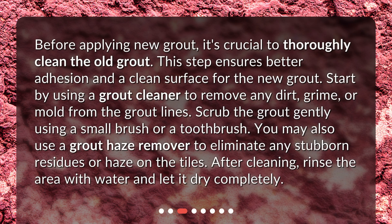Before applying new grout, it's crucial to thoroughly clean the old grout. This step ensures better adhesion and a clean surface for the new grout. Start by using a grout cleaner to remove any dirt, grime, or mold from the grout lines. Scrub the grout gently using a small brush or a toothbrush. You may also use a grout haze remover to eliminate any stubborn residues or haze on the tiles. After cleaning, rinse the area with water and let it dry completely.